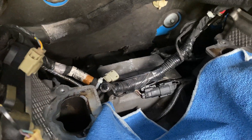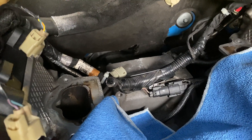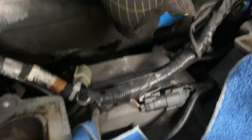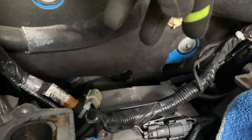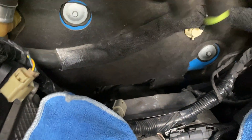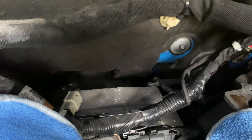One thing I wanted to point out that I don't really see in other videos is what do you do with the connectors that went to your IMRC? They're not getting used anymore so you need to get them up and out of the way. What I did is I zip tied them to the back side of the wiring harness to keep them out of the way. I'm not trimming or cutting anything — they're all going to stay in there. I just don't want them dangling around or getting in the way as I put the intake manifold back in, and they'll still be there in place in case I ever need them again.